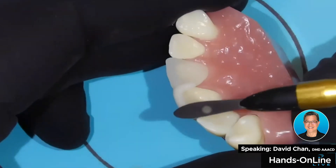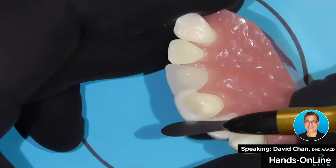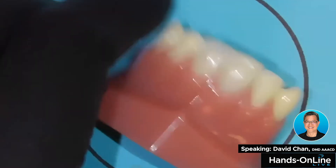And I can use this instrument to take the excess away, because the incisal edge is already established.